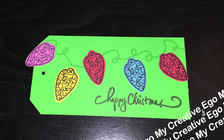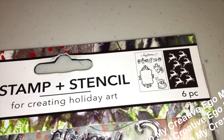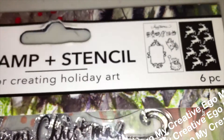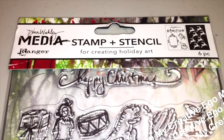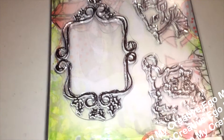Speaking of Christmas, I also picked up this Ranger stamp set. Towards the end of the video I'll talk more about my Christmas adventures, since Christmas went by so fast I didn't really get a chance to cover everything. But this stamp set from Ranger is actually a stamp and stencil set — you get five stamps and the stencil set in the back.